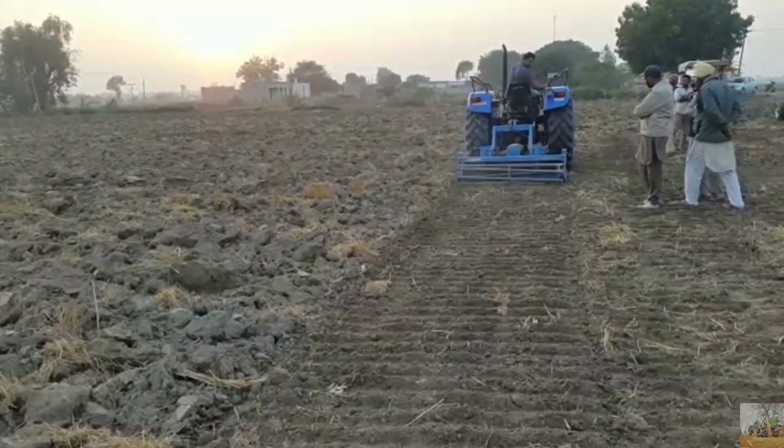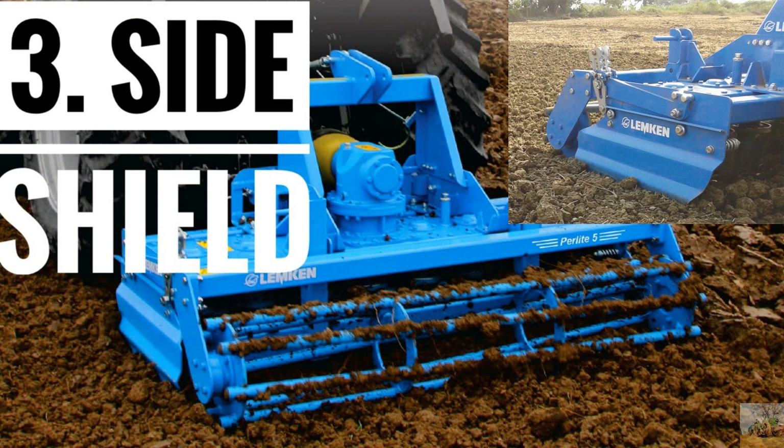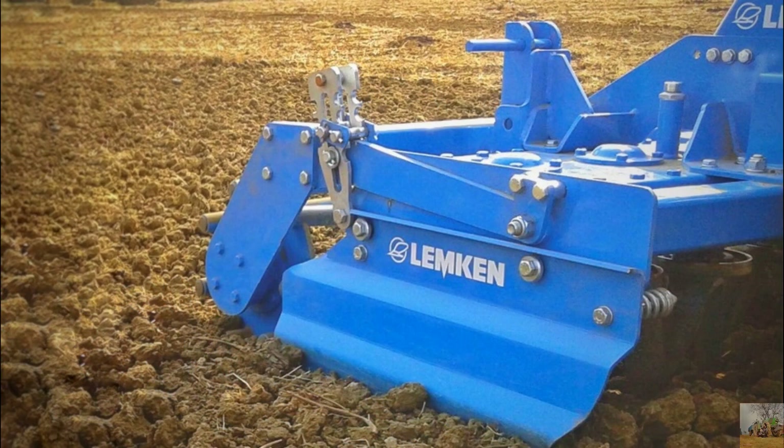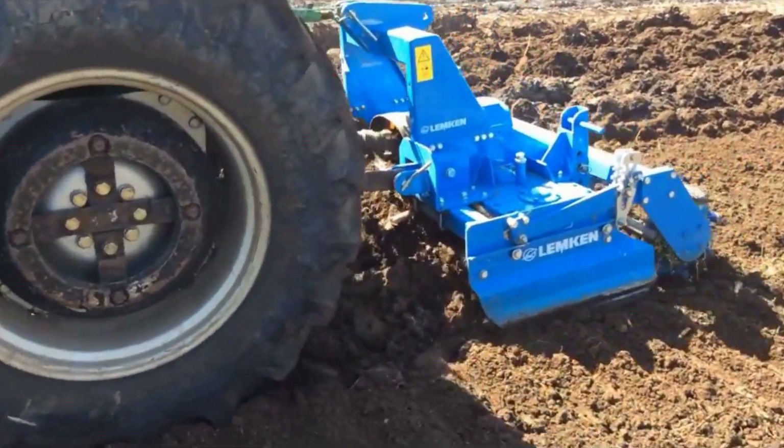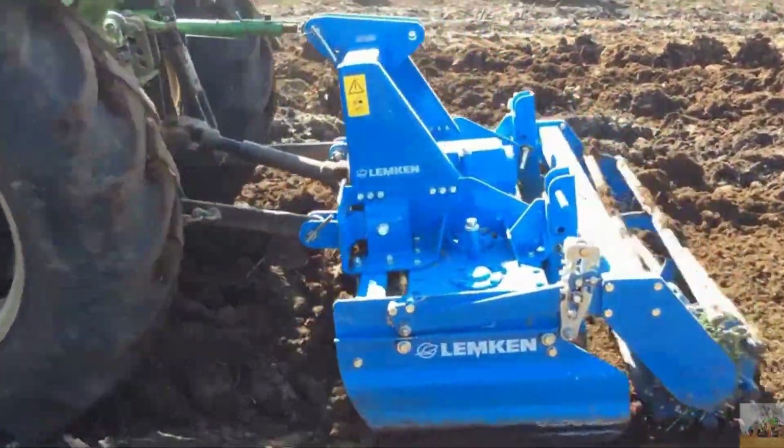Number 3: Side Shield. The side shield on each side, equipped with a special spring, prevents the outer tines from creating ridges and also protects from flying stones.